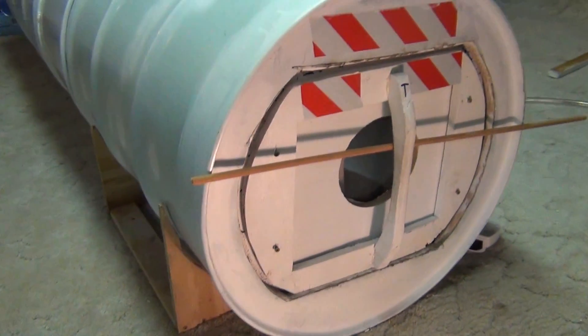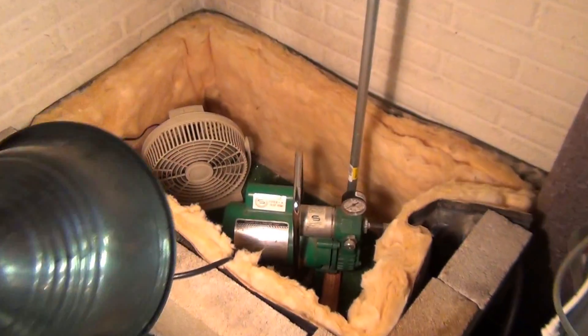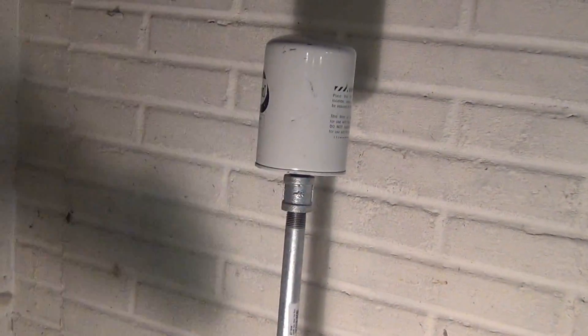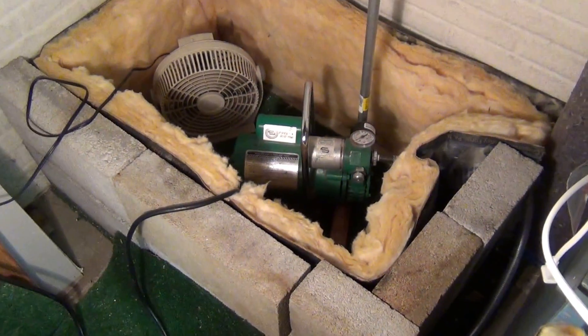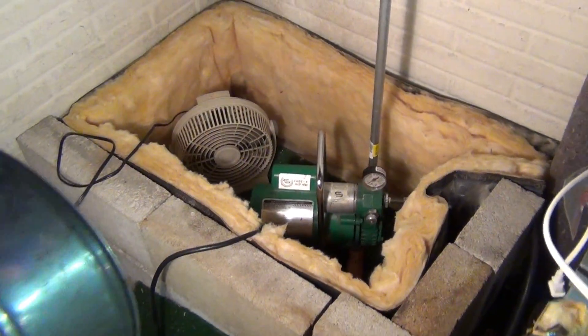The pump is over here in the corner — it's a Bullard pump, and I do have a write-up I'm going to put online. I've got a pipe on it so the air intake is up high and not down by the floor. I put some cement blocks and some insulation around it to help with the noise, but it is noisy — so here it goes.